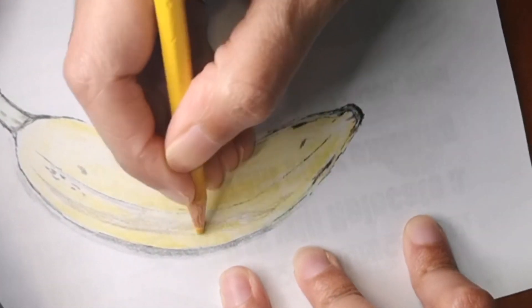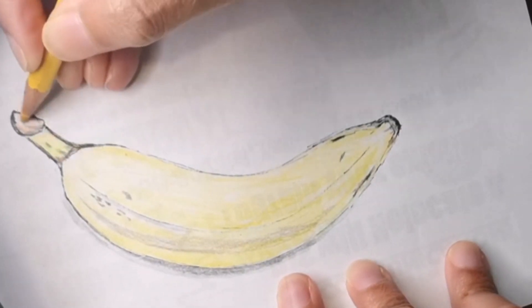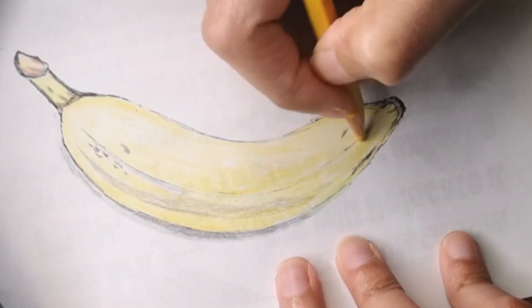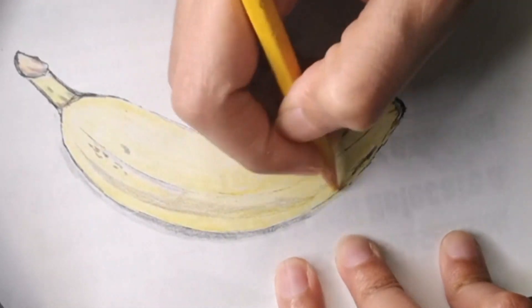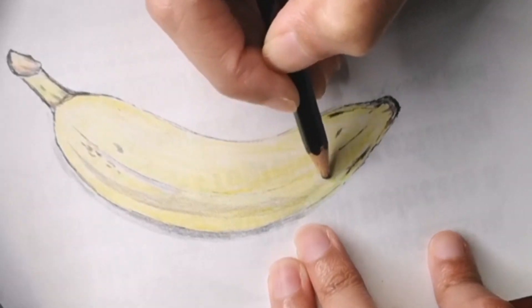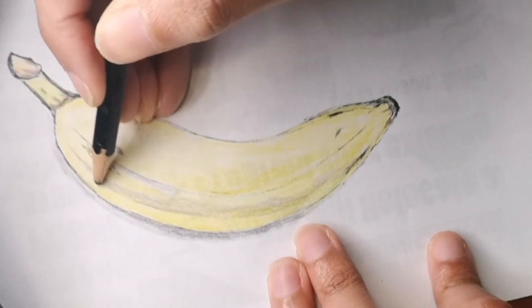Another good thing about bananas is that they can lower blood pressure and protect heart health due to their high potassium and low salt content. You can see that I'm adding in a lot of yellow to this banana, and I'm going to shade it with black as well, and add in a little shadow so it pops out of the page.